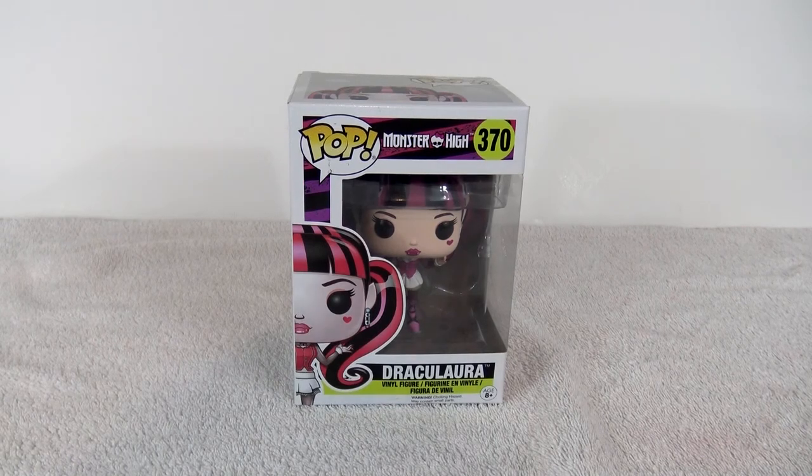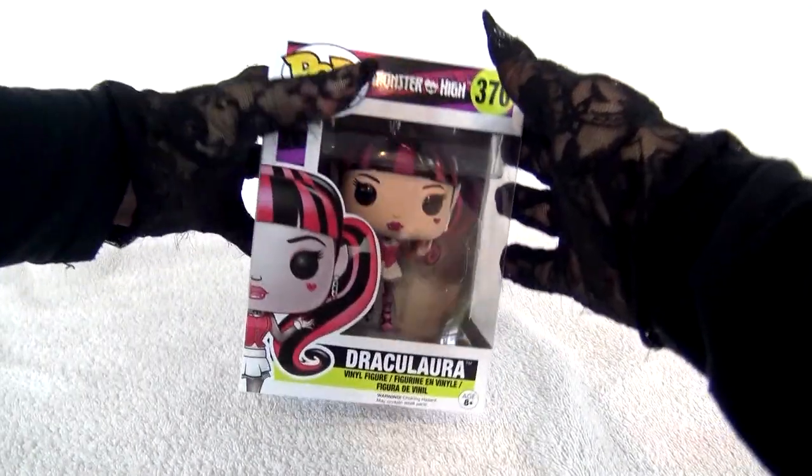Hello! It is me, Draculaura! Here with my beautiful pop figure! Look at how cute I am! Number 370! There it is!